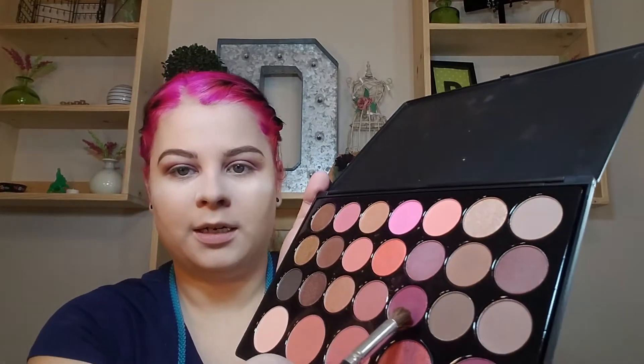I'm going to grab a different fluffy brush. Some of these I just recently got from Amazon, and this one is from AOA Studios. If you want, I can link the brush sets I'm using down below. I'm going to go in with this deeper kind of berry shade and work that right on the outer corner.